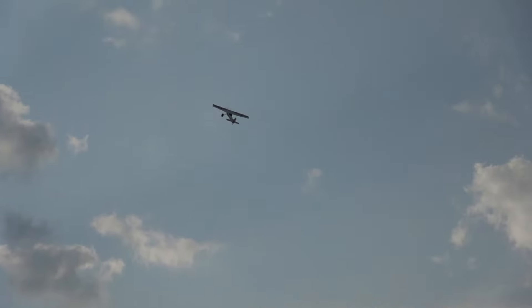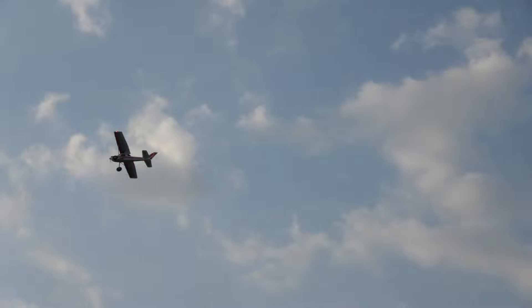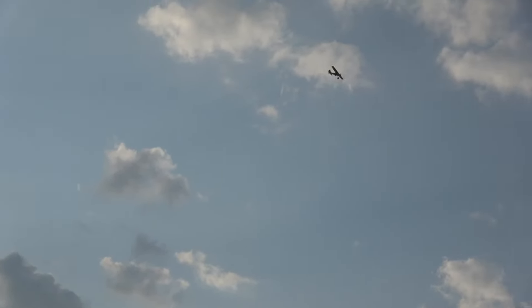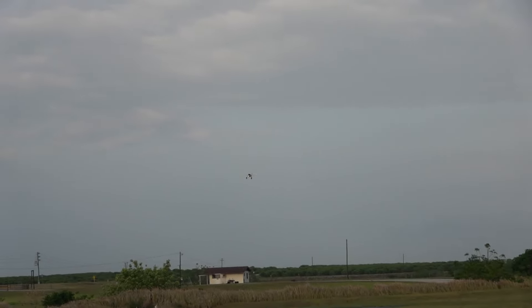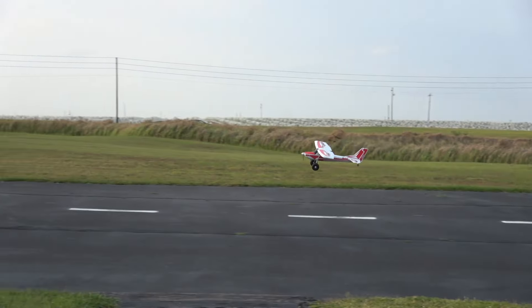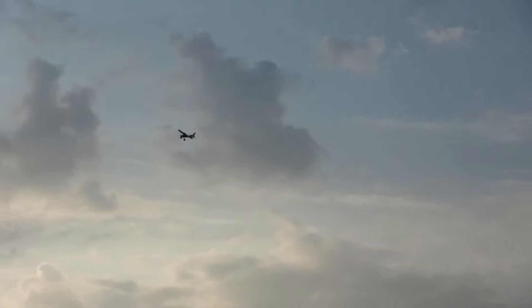All stock. Very plain, but I feel very, very confident with it. She's all stock, just running a 3S 2700 Hobby Star — one of my absolute favorite 3S batteries. Let's see if I can actually land this bad boy. Kind of windy. There we go.